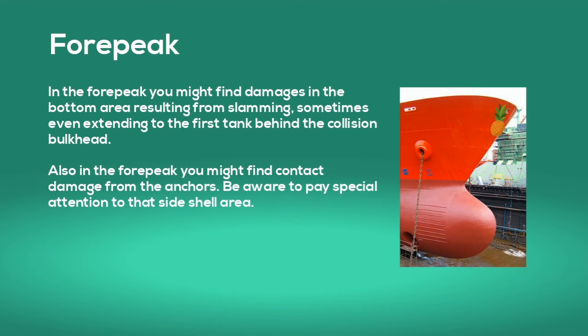In the forepeak you might find damages in the bottom area resulting from slamming, sometimes even extending to the first tank behind the collision bulkhead. Also in the forepeak you might find contact damage from the anchors. Pay special attention to that side shell area.